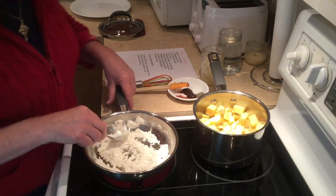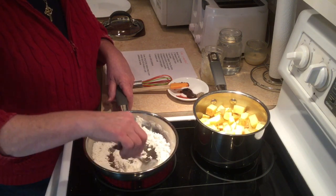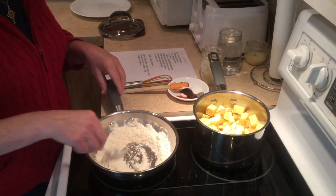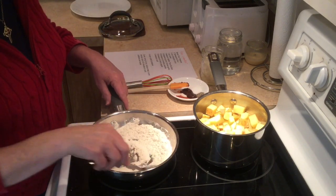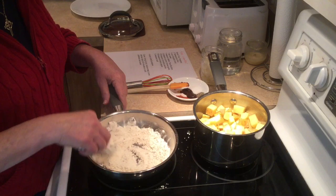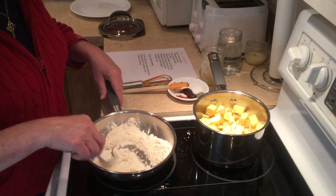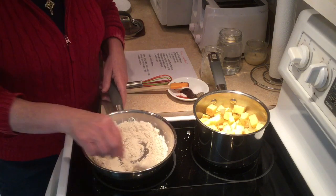This process can take ten minutes, so Emily will speed up the camera as needed. Okay, we're back. It's just starting to get tan in color. I'm going to turn on my exhaust fan, so pardon the noise. But you'll want to do the same thing or you might set off a smoke alarm. You'll notice it's now turning into a light tan color. I turn the heat down a tiny bit, and you have to keep stirring it. This is something you really have to just watch to see how to do it. I hope you can see the flour is getting browner.